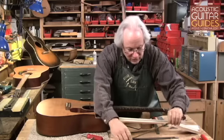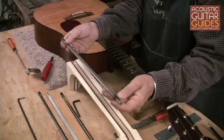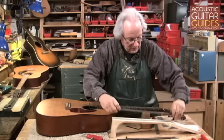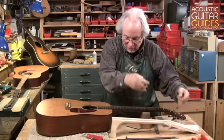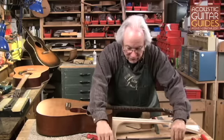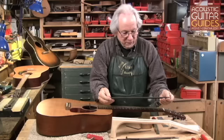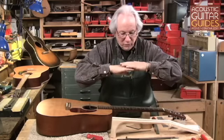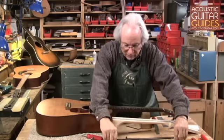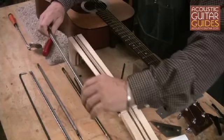A variation on that is the single acting double rod, where rather than applying the compression to the wood part of the neck, it applies it to a metal rod placed in the upper position in the neck. These rods can be put so that the adjustment is either at the peghead end or at the body end through the sound hole. A recent variation is the double acting double rod that works in a push-pull mode and can pull back to reduce the relief or pull forward to increase it. Another variation is the Martin style rod, where the rod is encased in a U-channel in the middle.